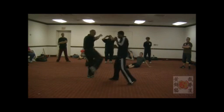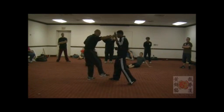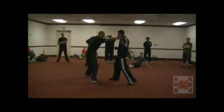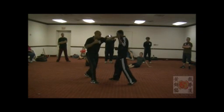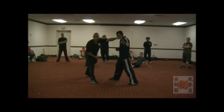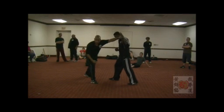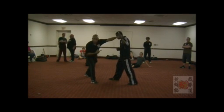He steps in — boom, boom. As soon as this foot hits, this punch lands, and as this foot hits, I'm going with my right hand. What I don't want to do is leave my back foot behind. If I leave my back foot behind, I'm leaning in front of my knee — we've got problems, especially if I want to work on the inside.